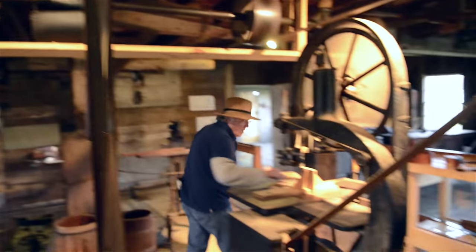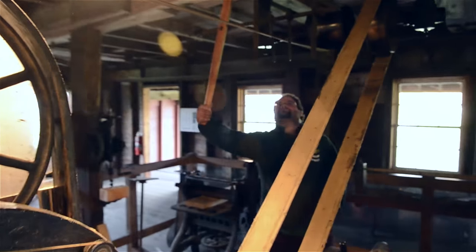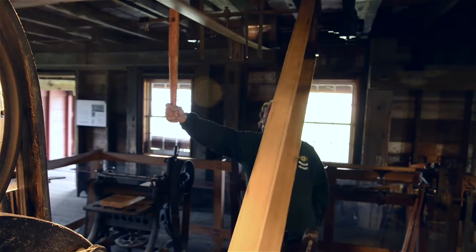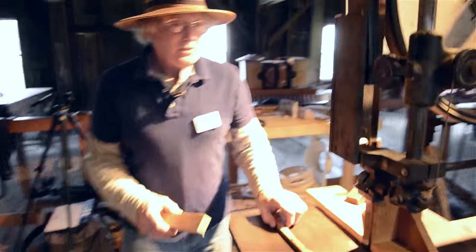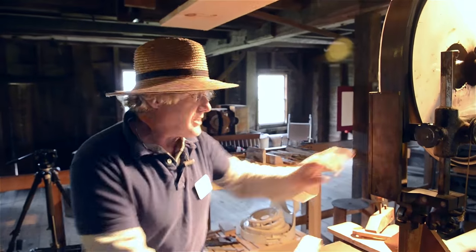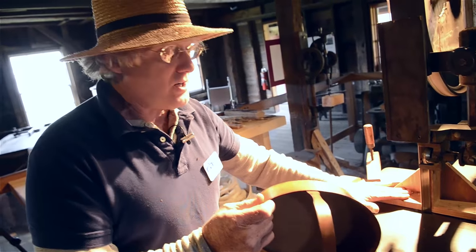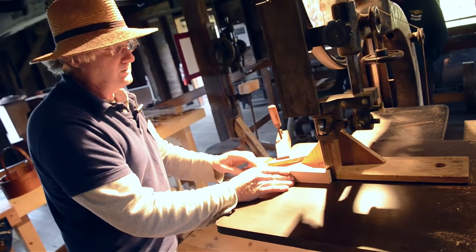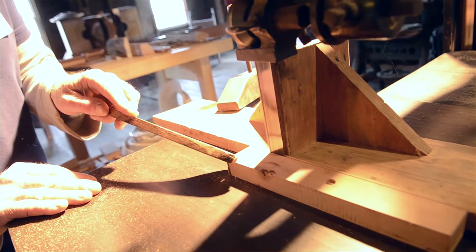The bandsaw — just move it over slow. This bandsaw came from Sabbathday Lake, which is the last Shaker village, and the brother who used this all the time used to make Shaker boxes. And we get the wood thin by running it through the bandsaw.